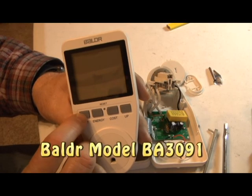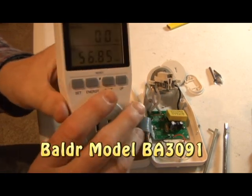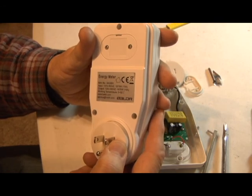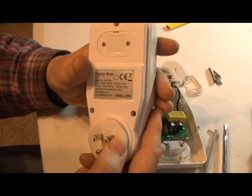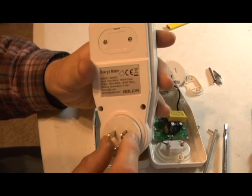I'm showing you something I purchased off Amazon for about $16. It's called a Balder. The model number is BA3091. Input 125 volts, 60 hertz, 1875 watts, 15 amps max. This version is for the U.S., 120 volts.